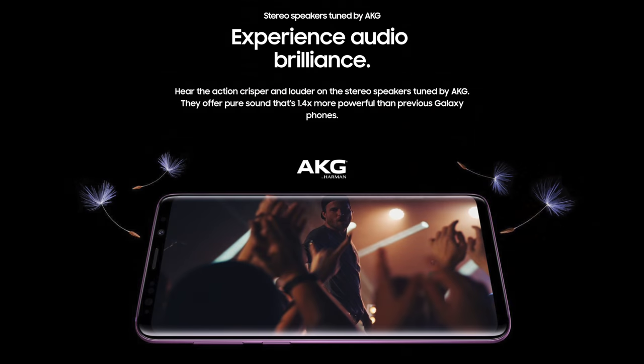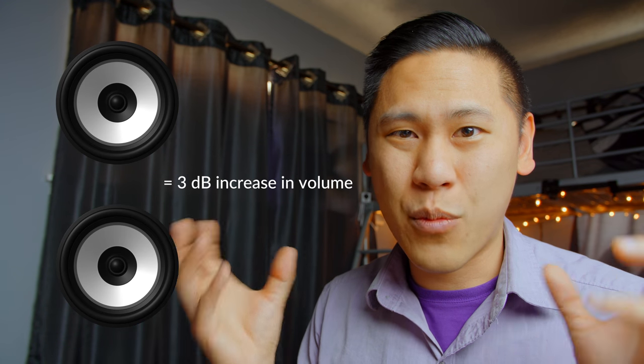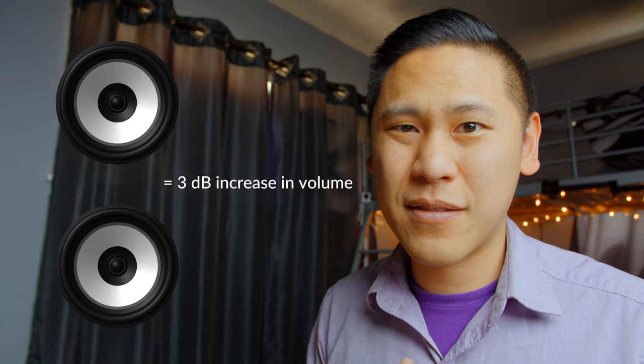One thing I really want to touch on is Samsung's claim that the speakers are 1.4 times louder than the S8 Plus. And that's really just kind of a 'duh' thing — it's simply how sound works. If you take one speaker and then add another one of the same speaker, it'll end up being louder just because you added one more. That's a three decibel difference. You don't even have to improve the sound quality of the speaker — you just add another to make it louder.